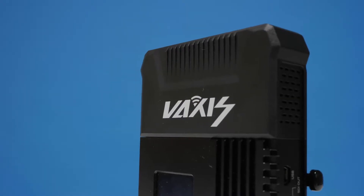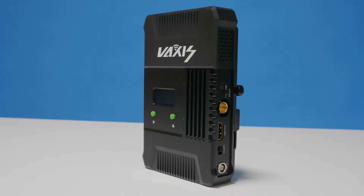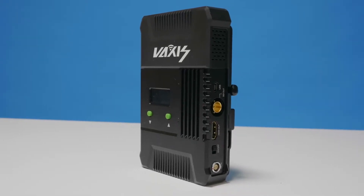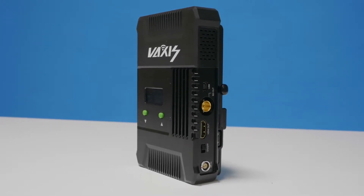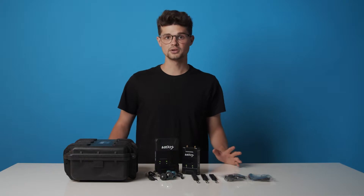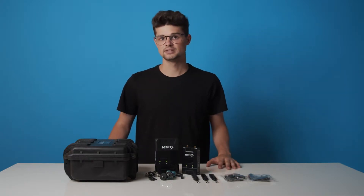On the receiver you have options to use either HDMI or SDI as outputs to your monitor, as well as a DC-in power option if you just want to power it directly instead of using a V-mount battery. Unlike other receivers, the Storm 800 has its antennas built in.